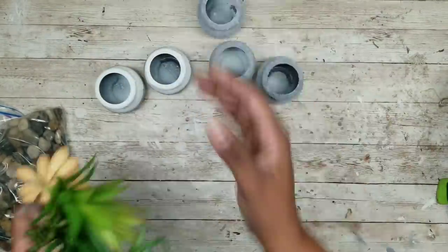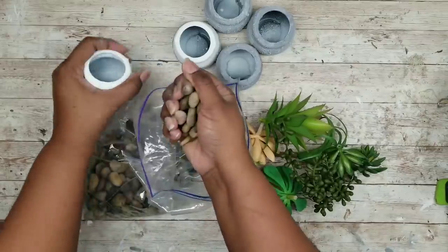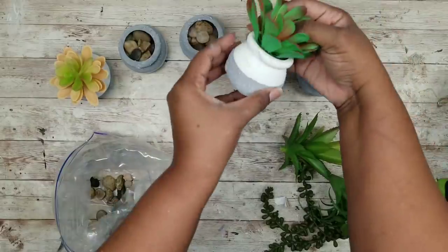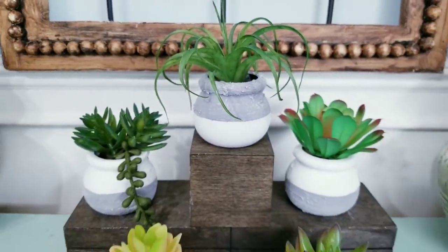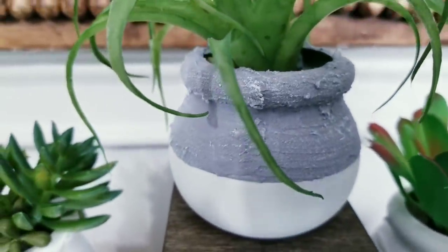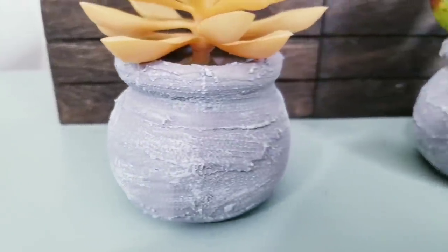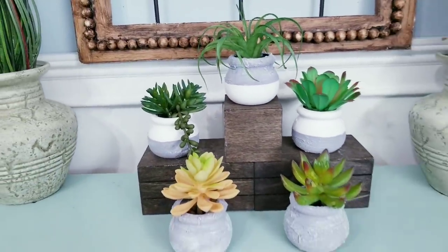Now that they're all dry, we can go ahead and decorate the pots. I have an assortment of succulents and also some river rocks from the Dollar Tree that I put in a big bag. I'm just going to put some river rocks in each little pot and then decorate each one with a succulent. Here they are looking cute as ever — I think these turned out so adorable. You can easily see the unique textures in each pot, and you would never know these were cheap plastic cauldron pots. I have these displayed on a Dollar Tree crate shelf from a previous DIY. No matter how you choose to display them, they make a great way to add color and dimension to your space.